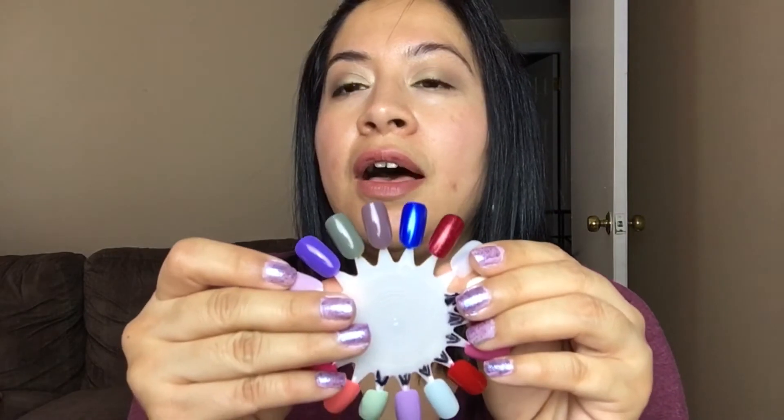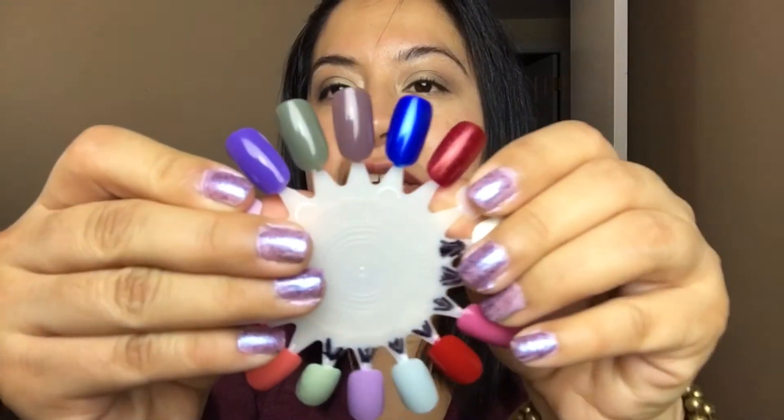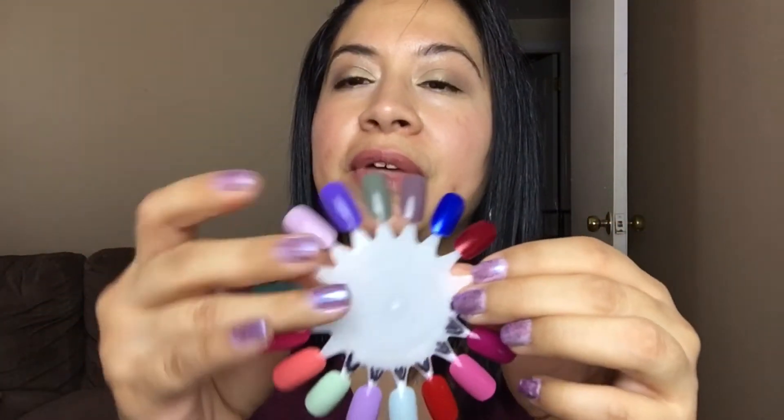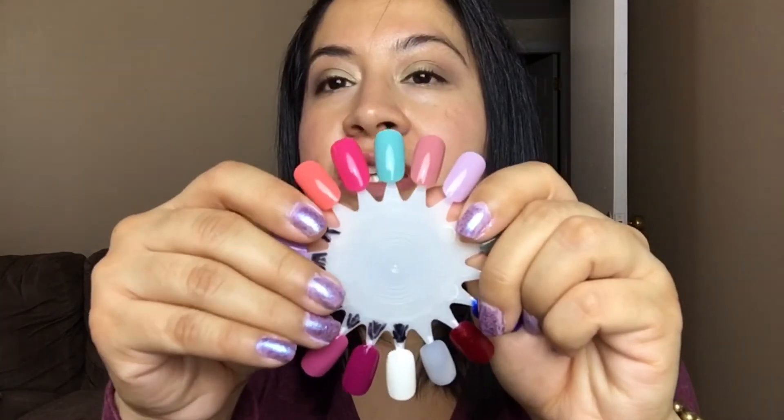I do have 10 polishes in this project, but I'm only actively using these five right now. I don't want to show the other ones because they're tucked away — I'm going to use them during fall and winter. Those are my fall colors and I haven't touched them at all. So these are the ones I'm currently using.